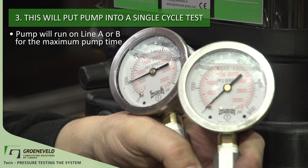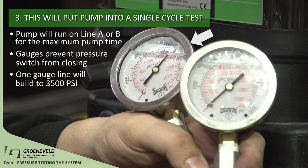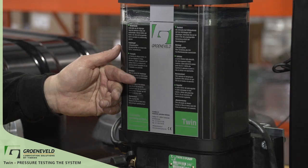Because gauges are being used on the system, the pressure switch can't be closed. With the pump pumping, you can see that one gauge — line A or B — is building up to 3500 PSI. This is the maximum of the pump. The pressure relief valve in the pump is controlling this.